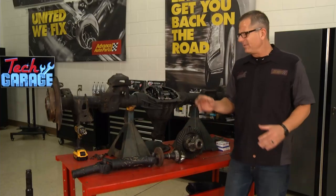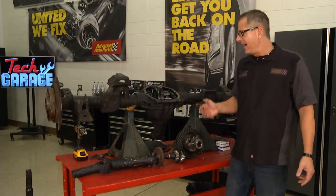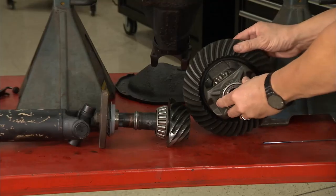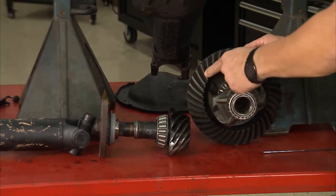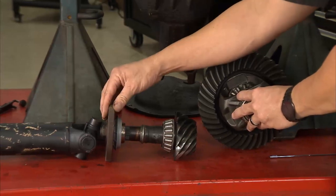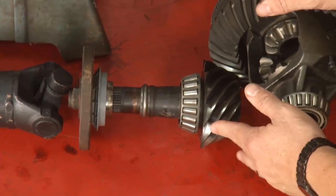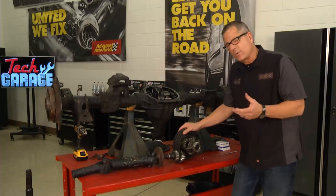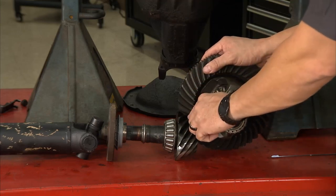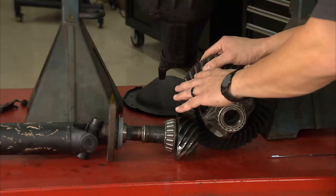Let's understand how a differential works. It's actually transferring the power 90 degrees down to the wheels. You can see this whole carrier assembly, which houses the ring gear. Coming in from the drive shaft is the pinion gear, and the pinion gear contacts the ring gear — that's what turns it. You've heard of 3.73, 4.11, 4.56 gear ratios — that's determined by the number of teeth on the ring and pinion. The smaller the gear ratio, the faster or slower you're going to go, depending on the differential setup.